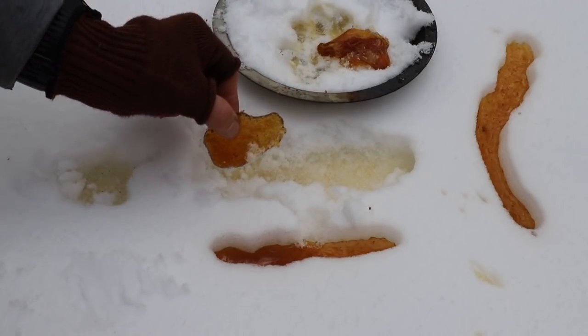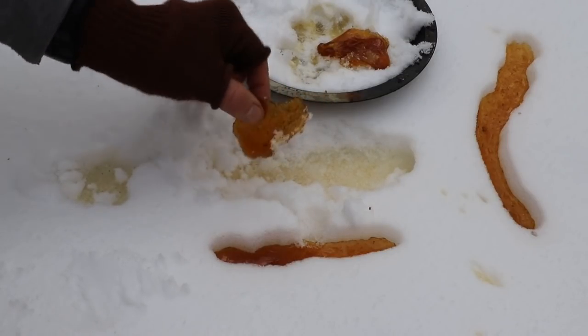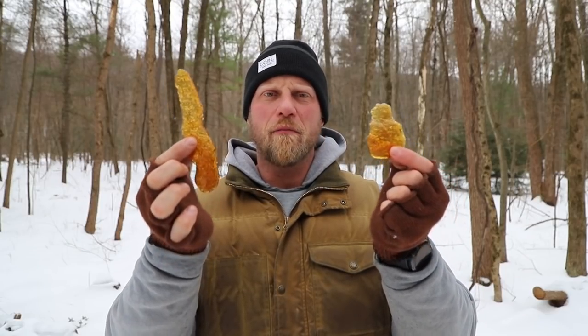Check that out — so awesome! There you go everybody, here is our maple syrup snow candy. It came out wonderful and tastes delicious.